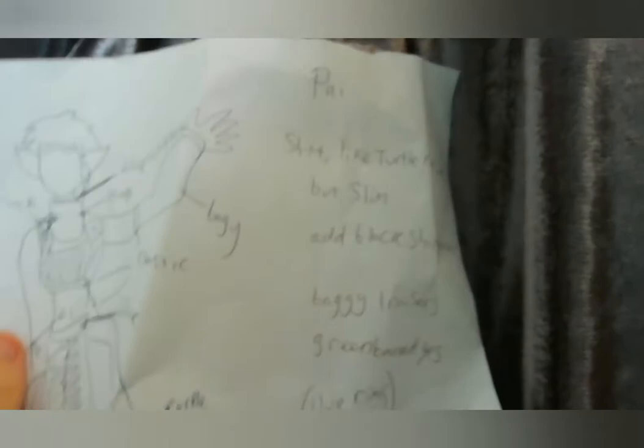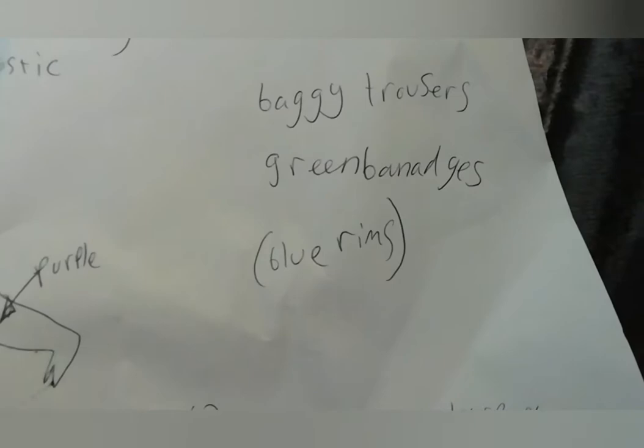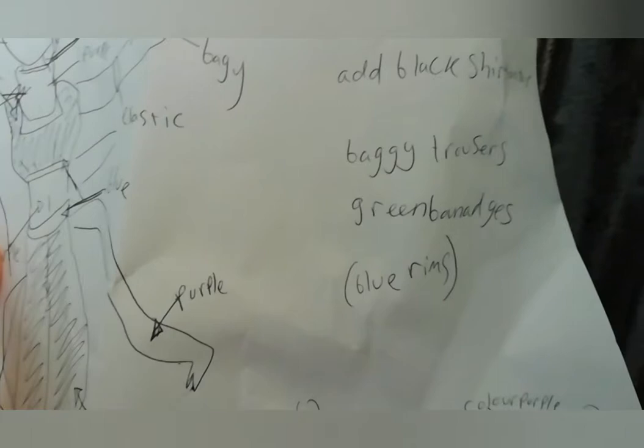These are just ideas I had: a shirt like a turtleneck but slim — a tight shirt with a bit of a turtleneck. I also said baggy trousers because, looking at the pictures, in my head he's got kind of Jasmine trousers from Aladdin. I know it's probably a terrible comparison, but those are the kind of trousers it makes me think of — baggy at the bottom, a bit baggy at the top but not too over the top.